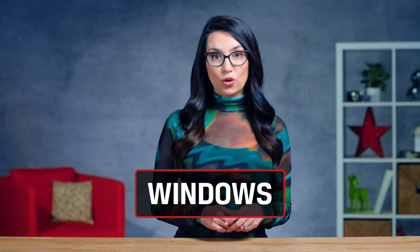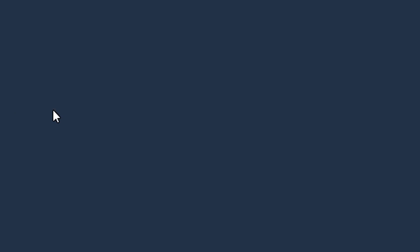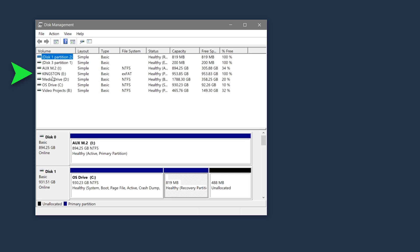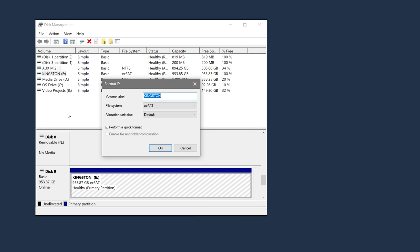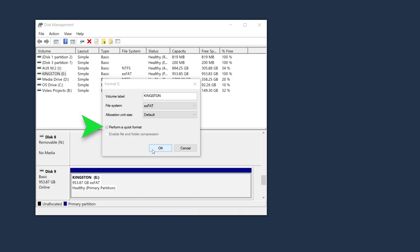Alright, enough prep — let's do this. To format your SSD on a Windows device, simply right-click on the Windows Start button and head to the Disk Management tool. Right-click the partition or drive you want to format and then select Format. Select your file system and allocation unit size, then select Quick Format.